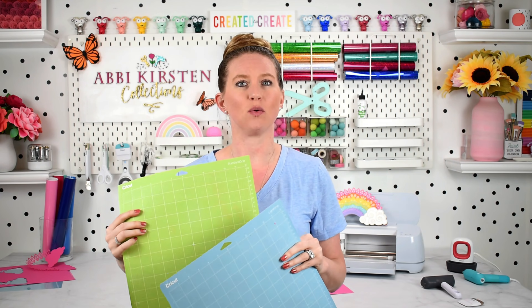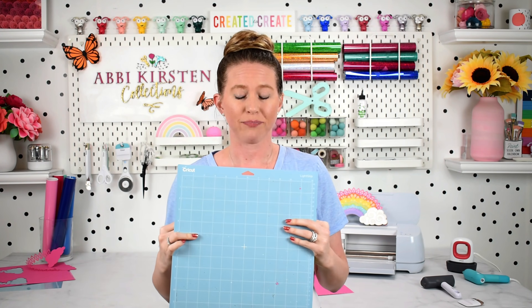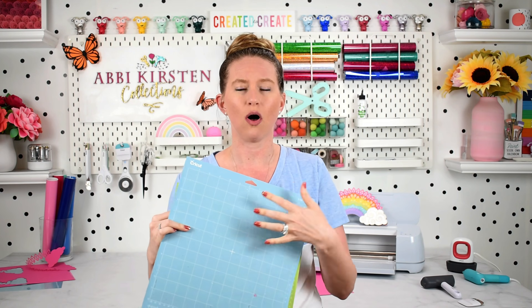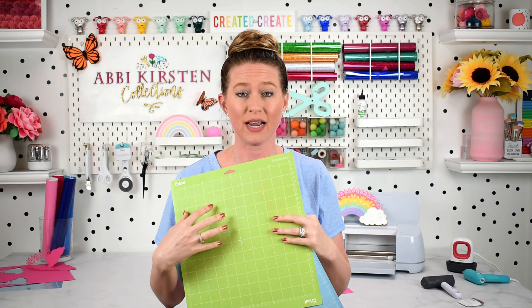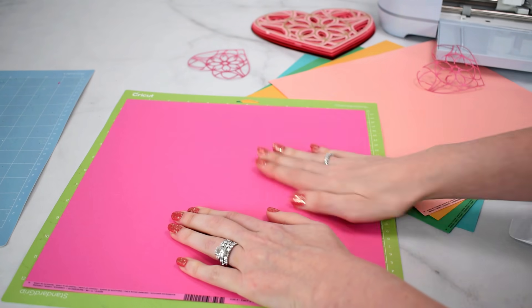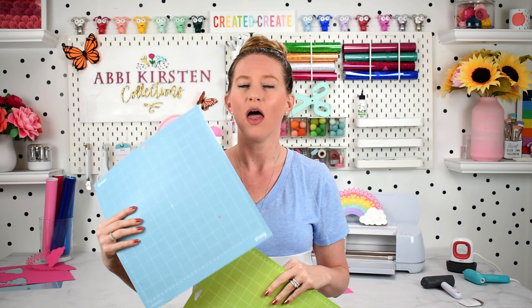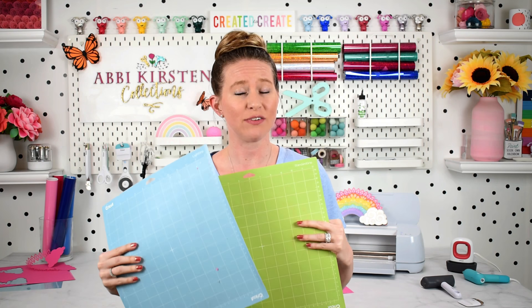There are a few things to think about when choosing which mat to go with. The light grip mat is great for lighter weight paper, copy paper, light weight cardstocks, and medium weight cardstocks. I have also regularly used the green mat with medium and occasionally light cardstock, as long as the green mat has been used a couple of times and isn't fresh off the liner and super sticky. In general, the light grip mat is going to be your best choice, but I've successfully used both.